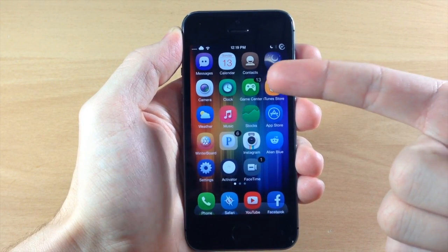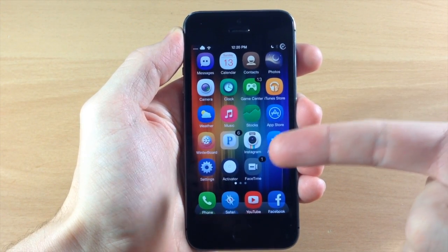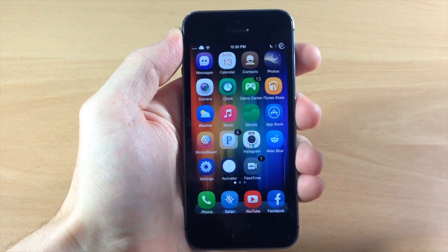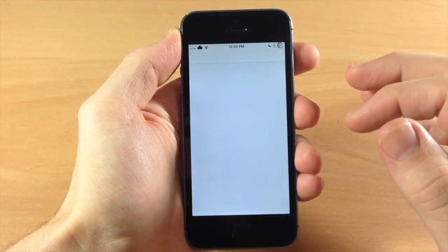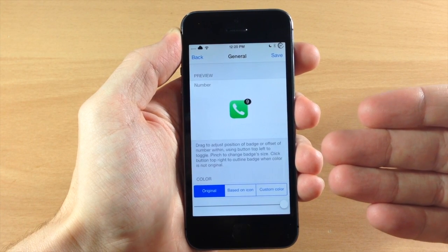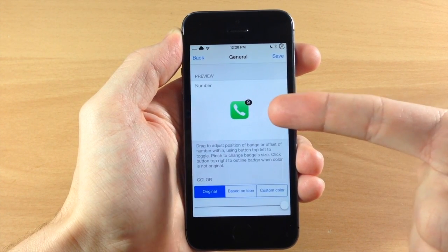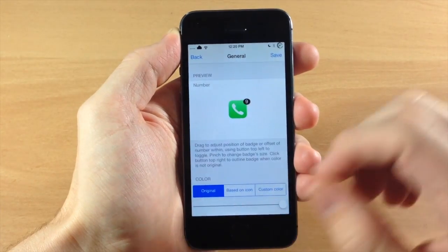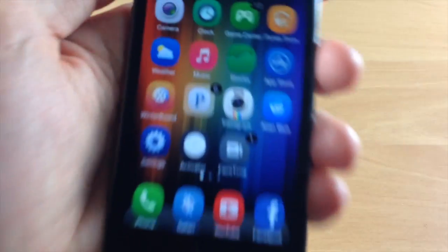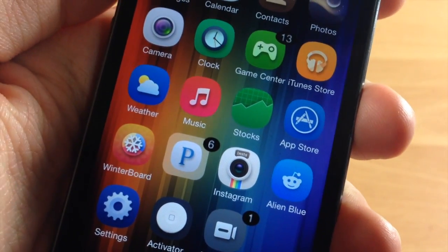You can see right here that my badge notifications are actually different than what they normally would be — they're just a black, kind of oval-looking badge with the numbers right there in the middle. Now if we go into the settings here, you can see that this is actually the settings panel for Magic Badges, and it's going to give you a preview right here. The preview actually looks good, but if we go back and take a look at the numbers, they're actually a little bit pixelated.